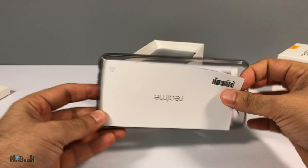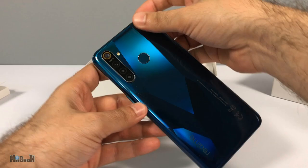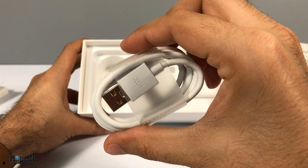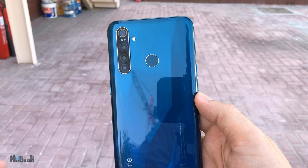We also have a clear silicon cover, then the phone itself. It comes in two colors: the sparkling blue and crystal green, which is the one I have here. We also have a type-C charging cable and a 20-watt VOOC super fast charging brick.